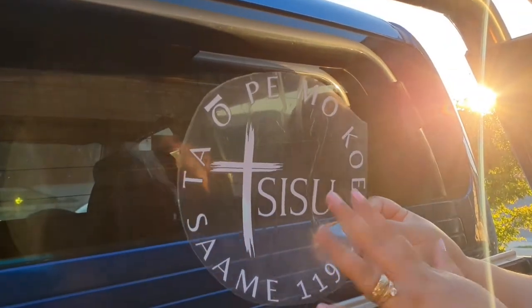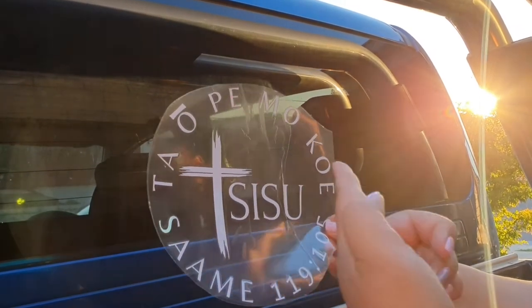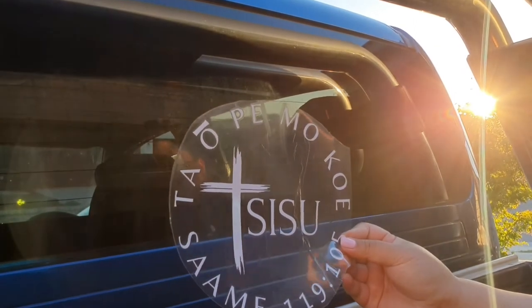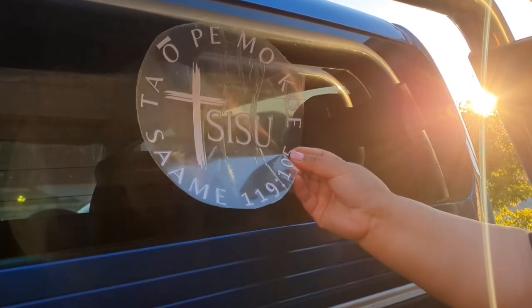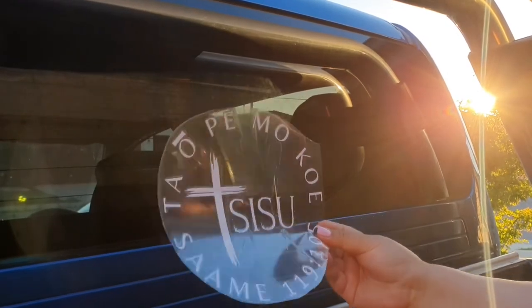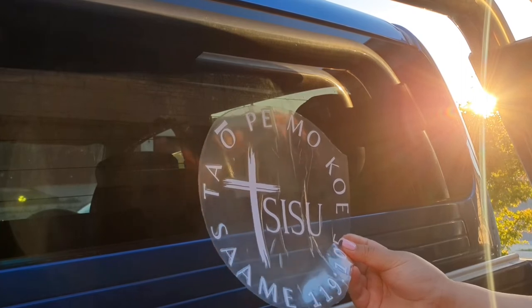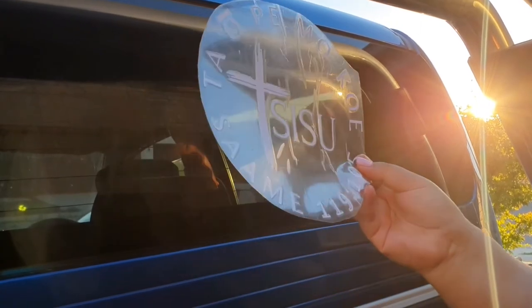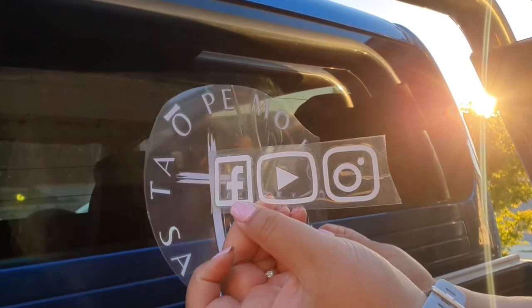So my husband wants to apply another decal to his vehicle. If you haven't already subscribed, follow us on our YouTube channel, Daobemogosi Suh — Facebook, YouTube, and Instagram. We provide daily Bible devotion, Bible studies, training for local preachers, how to preach, and so many other things that we offer on our social media page. You'll be able to catch us again on Facebook, YouTube, and Instagram.